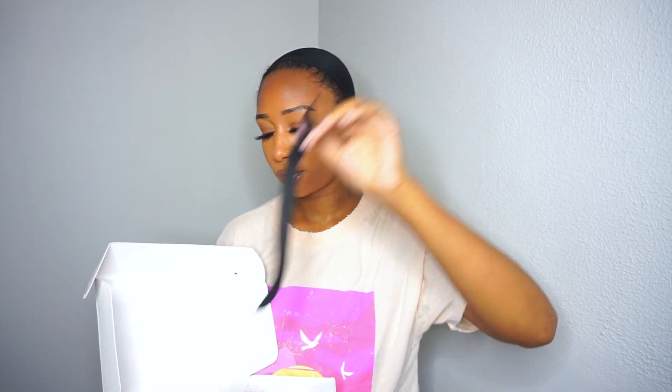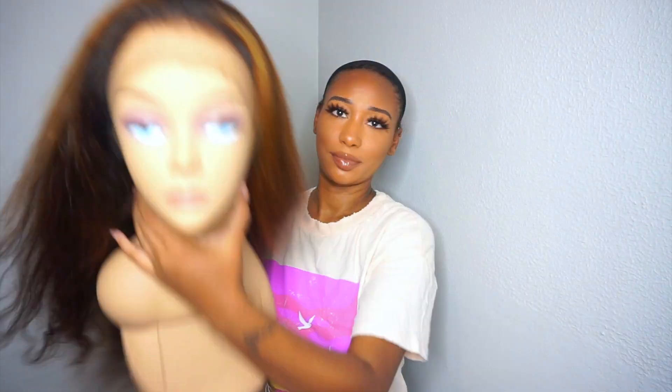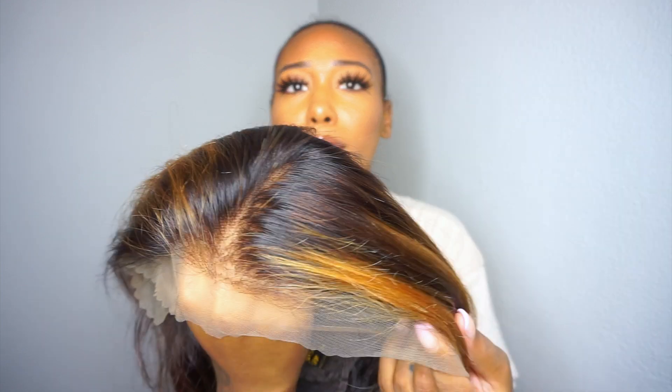This is what the packaging looks like. They give you a silk scarf, a baby hair brush, some wig caps, and an elastic band, which really comes in handy for holding down your lace. This is what the wig came in, and this is what the wig looks like — so bomb. I'm loving this color combo. The construction has two combs in the front, a comb in the back with adjustable straps, and this is a 13 by 4 lace front. All the information will be in my description box.